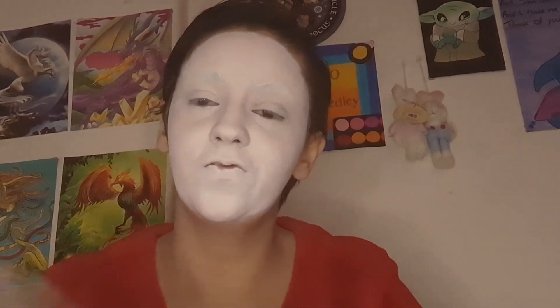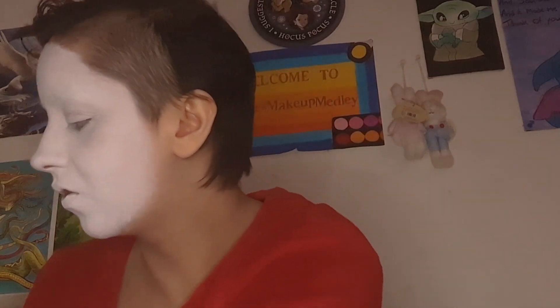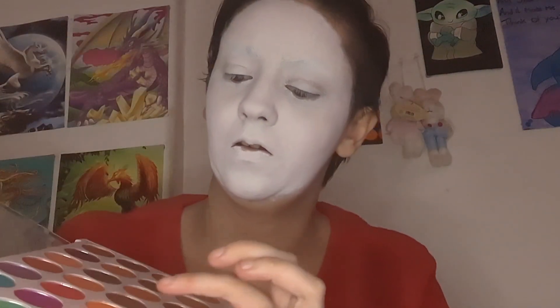Alright, now let's do some shading. I'm going to be going in with the Schedal London Colour Icon Eyeshadow Palette 40 Shades. Let me see what brush I want to use for all this blending because it's quite a lot of blending. I'm going to be going in with this bronzy-looking shade here first.